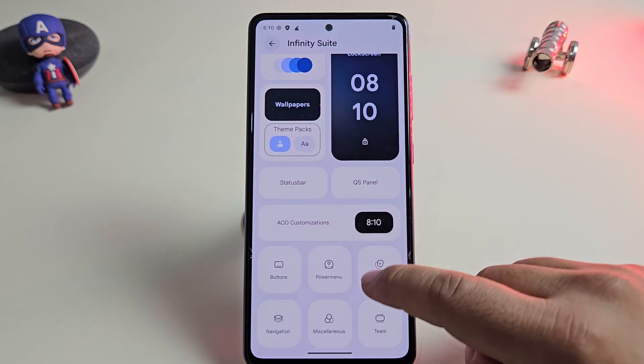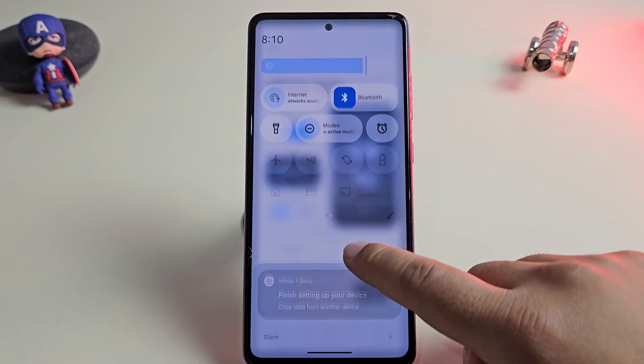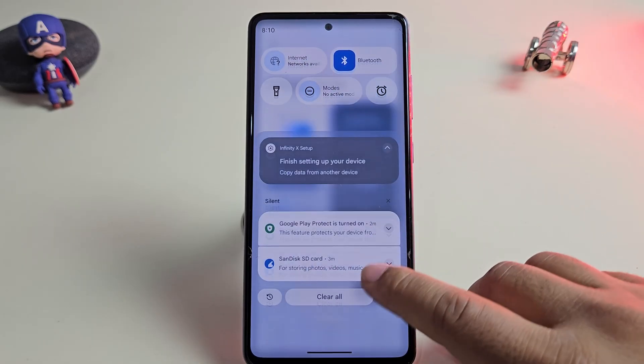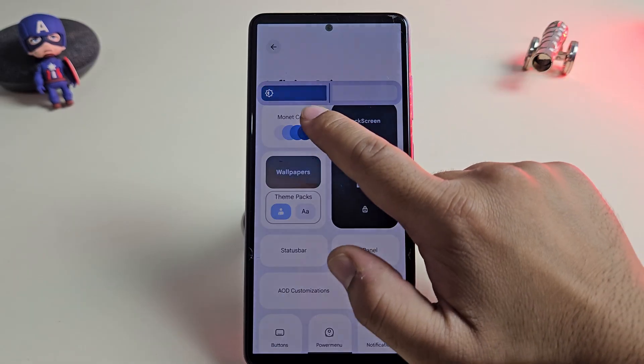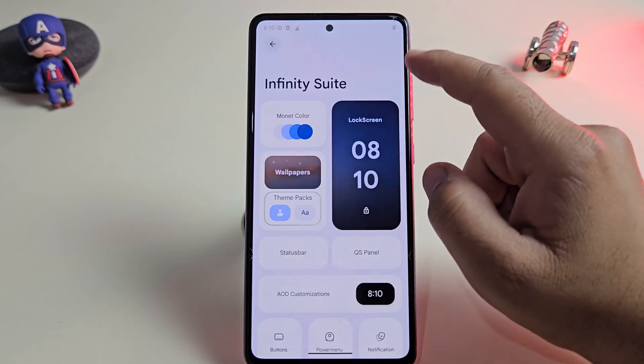Look at the notification panel and the status bar — this looks super clean and modern. The icons are sharp, the layout is simple and everything is easy to access. This is exactly what we expect from an Android 16 ROM: minimal, good looking and perfectly matching the fresh Android 16 design.